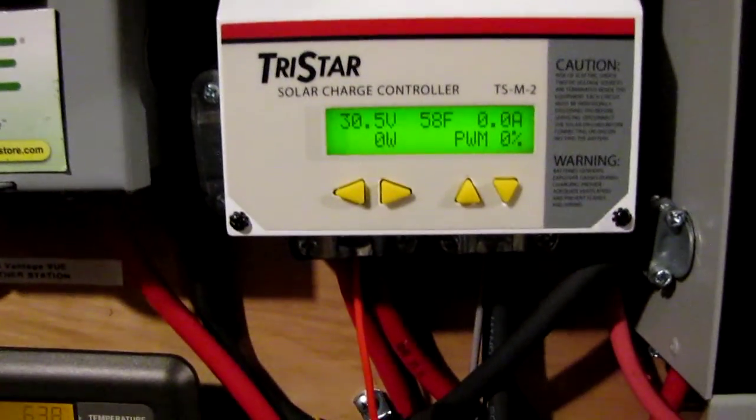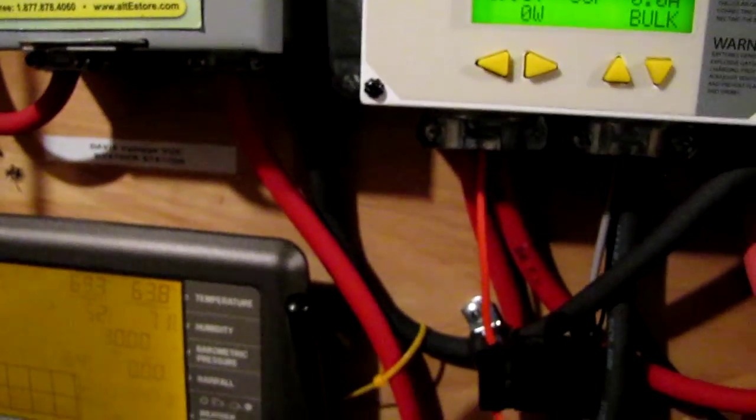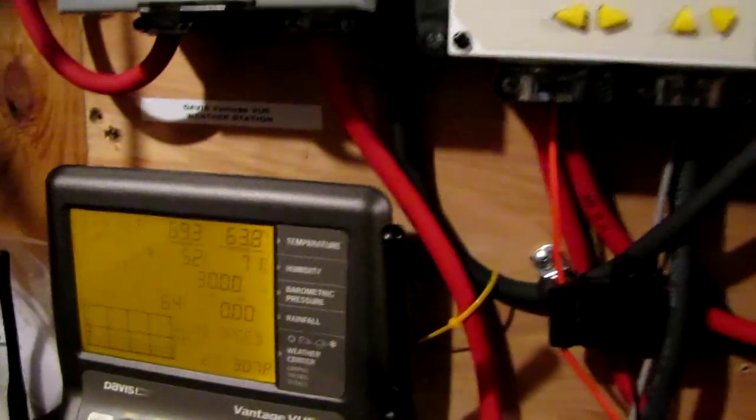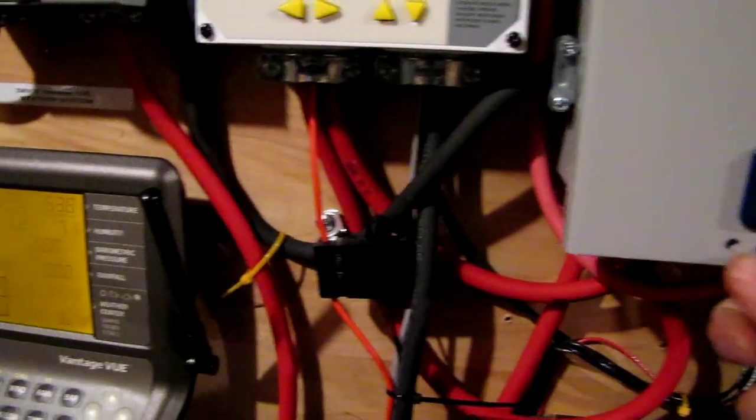There it goes again, it's kicking. I'm trying to get this old thing in frame here — these Midnight Solar boxes are the bomb, they are great to have. This is a PV combiner box that I took and made into a little circuit breaker box with my grounds and everything that I need.